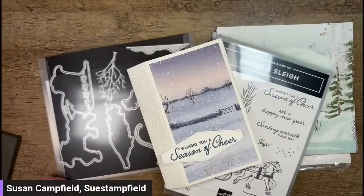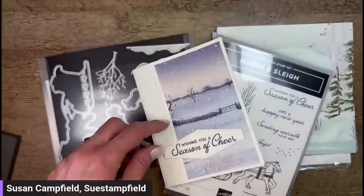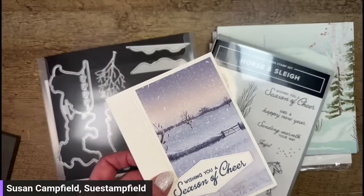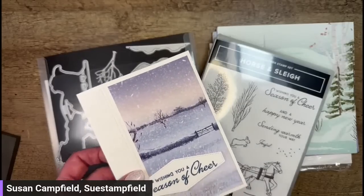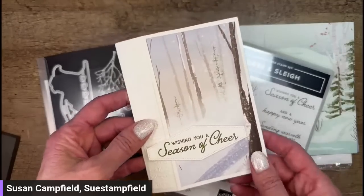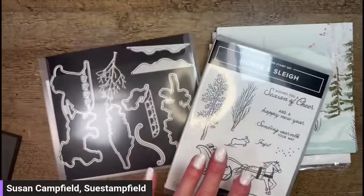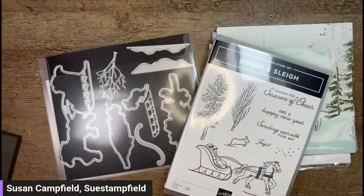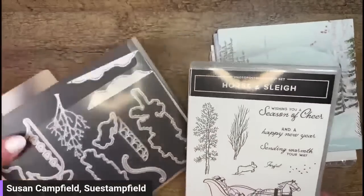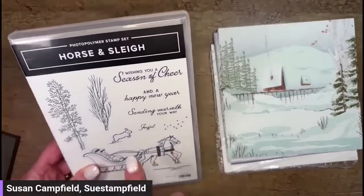There are five different designs, and I did a set of 12 cards. Details for that are on my blog, soostanfield.com. I used this gorgeous paper — six patterns from this pack to make the Christmas cards. Tonight we're going to use some different patterns in the paper that I haven't used yet. We're going to use the greetings but not the dies for this card. We'll use the stamp called Season of Cheer, and then this little tiny word: Joyful.